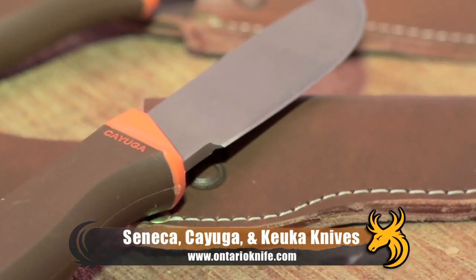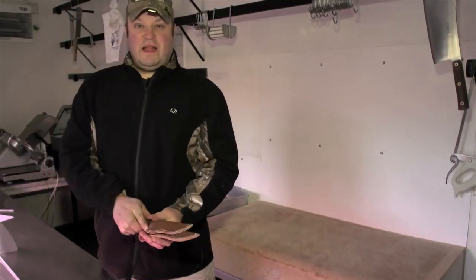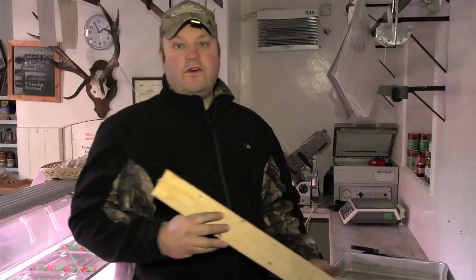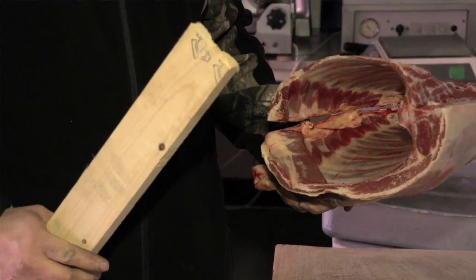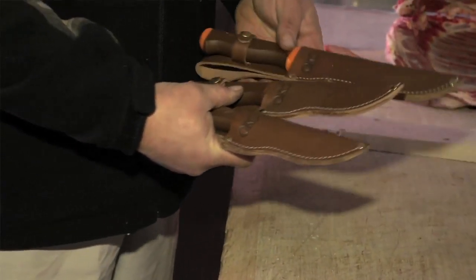As Team Wild's knife expert, the Ontario Knife Company has sent me these three knives to put through the paces. I've used good knives and bad knives — one thing's certain, the good knives stand out from the rest. We've devised some tests to represent what hunting knives will do in the field. We've got the KUKA, the Cayuga, and the Seneca.